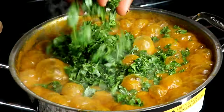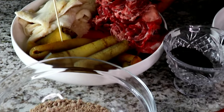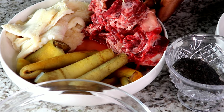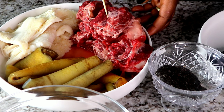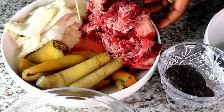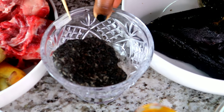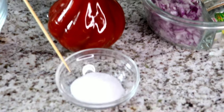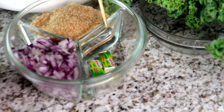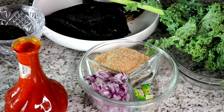First, let me introduce you to the ingredients. You will need obono — I'll leave the full list in the description box. You need cow skin, also known as momo, shaki, and beef. The best part of beef I like to use is tozo, but since I can't find it here, I'm using the ribs. You'll also need dawadawa or ogiriope, palm oil, salt, chopped onions, ground crayfish, and two seasoning cubes.